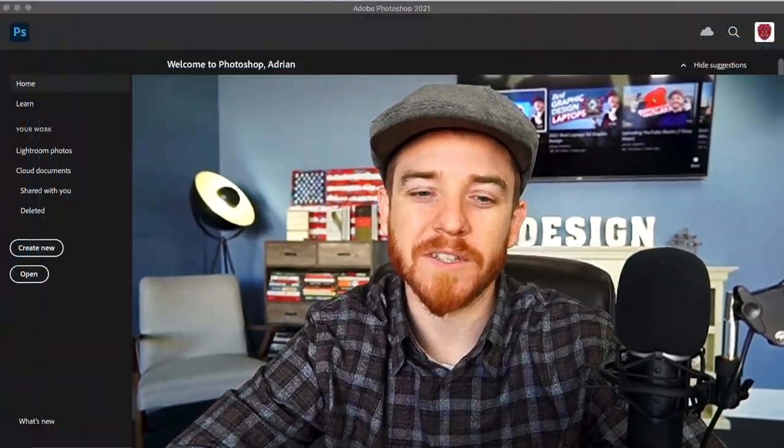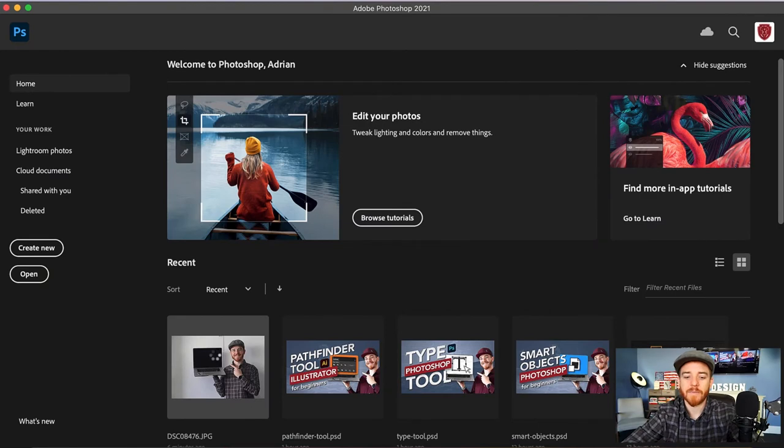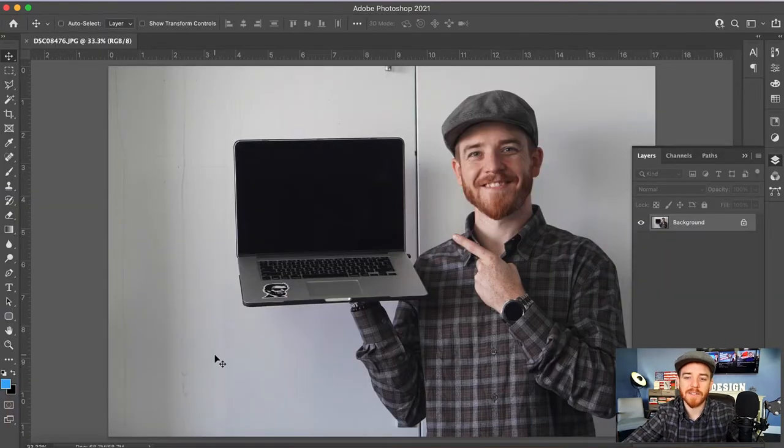Hey guys, this is Adrian Boisell and I wanted to do a quick tutorial on how to cut the background out of a picture. I'm gonna use a photo that's gonna make it pretty easy today, but I'm gonna show you a couple of the different ways that you can do that. The first way is to use your magic wand selection tool.